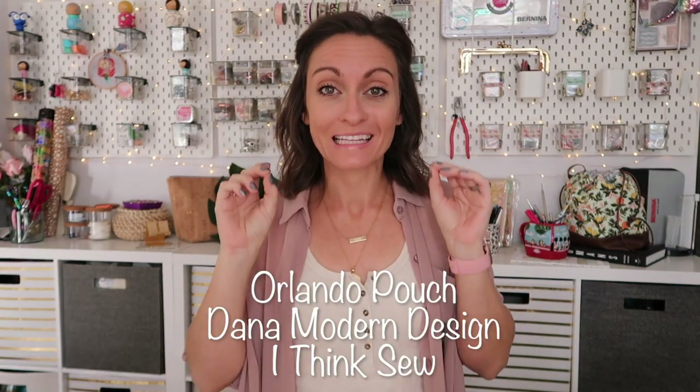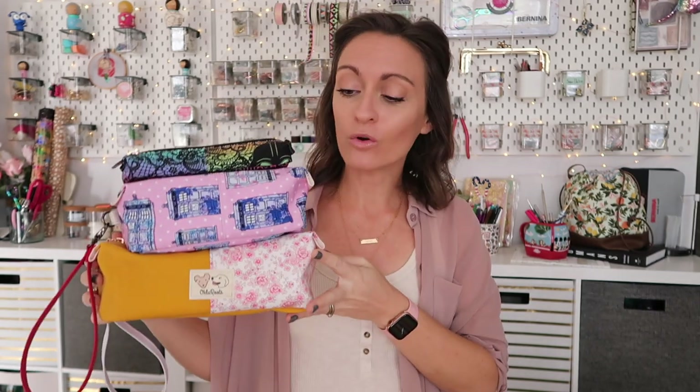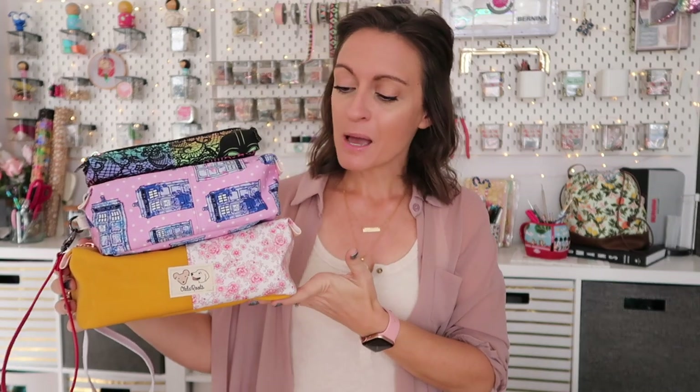Hey everyone and welcome to the Oakley Roots YouTube channel. In today's tutorial, we're going to be making a really adorable little pouch — the Orlando pouch from I Think So. This pattern comes in three different sizes, and I don't always make all the versions of a pattern when it comes in multiple sizes, but it sews up so fast I just really wanted to see the difference in all three of them, so I made all three. First we'll talk about the smallest one, which is so cute. This is a pencil pouch.